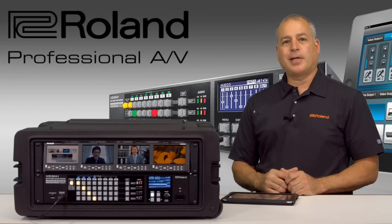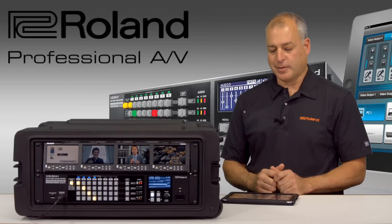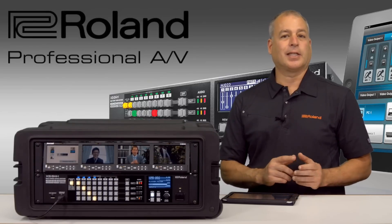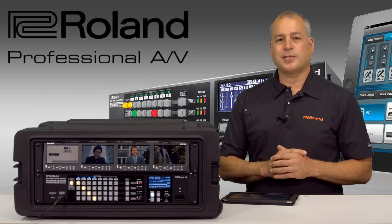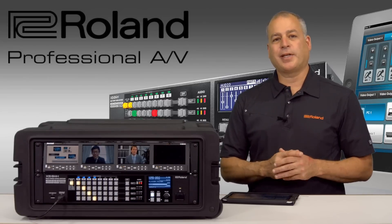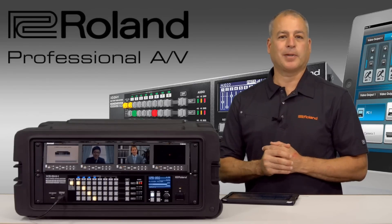This is our matrix switcher that has eight inputs and four outputs, giving you the ability to take sources like composite, component, analog VGA, RGB, as well as your digital HDMI sources and mix them all together with audio embedding and de-embedding.